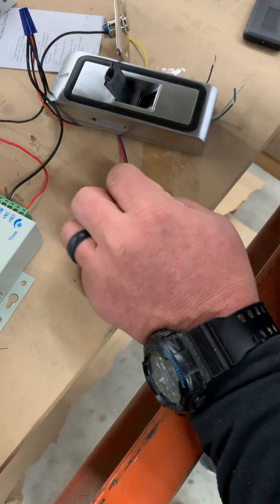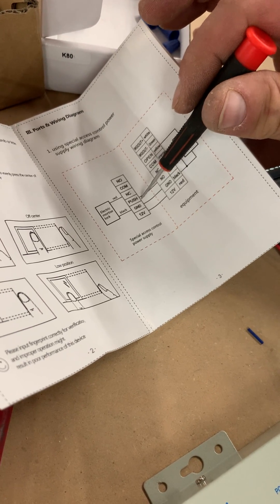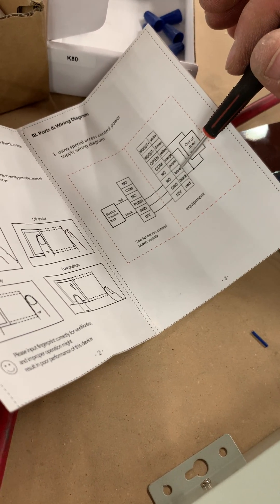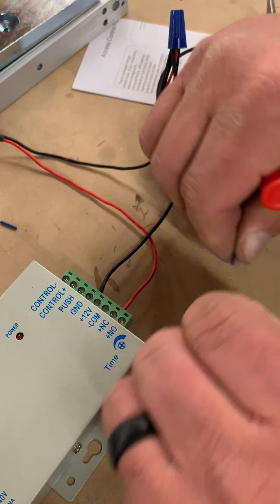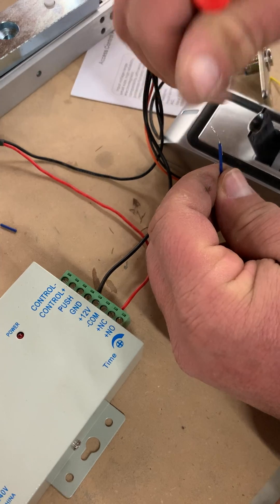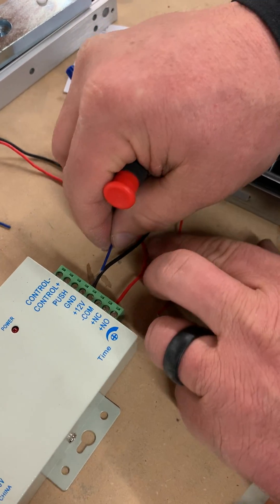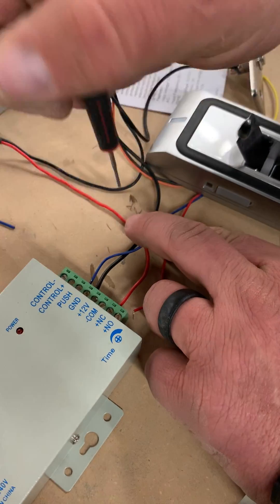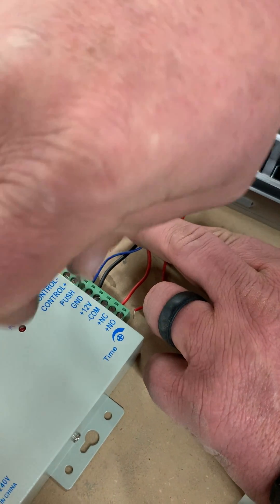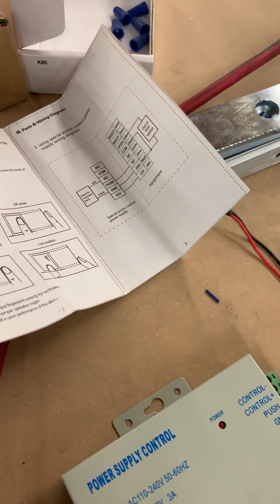And the blue wire — see from here, see how it says NO to push — which would be the blue wire on here going to the push button. And the 12-volt coming from the transformer goes with the red wire going into there.